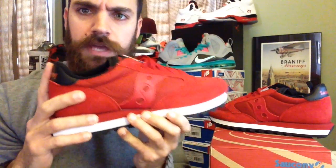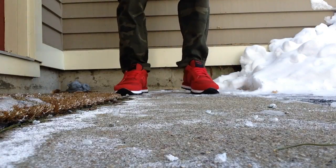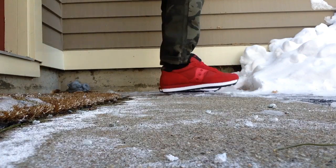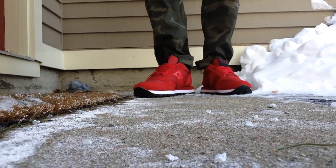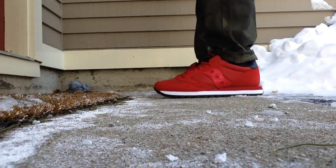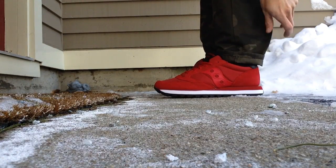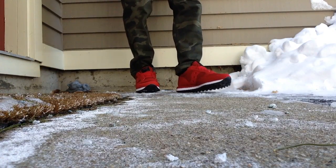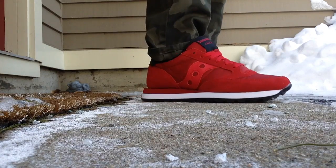I'm going to go ahead and throw these on feet for you guys. All right, here they are on feet — just a really clean look. I love that red, it's just really clean. Light black hits with the white, I think it looks really cool. I've got them on with some camel pants right now. Overall, I'm a big fan of red shoes — it just really pops.